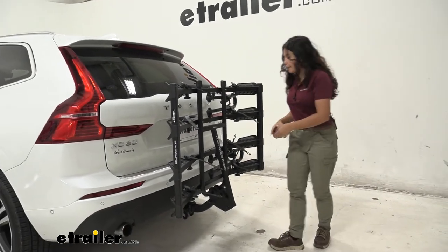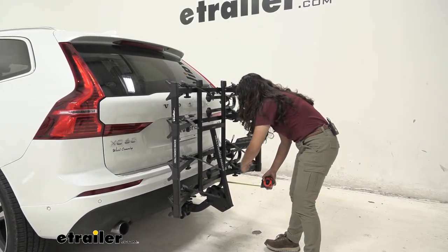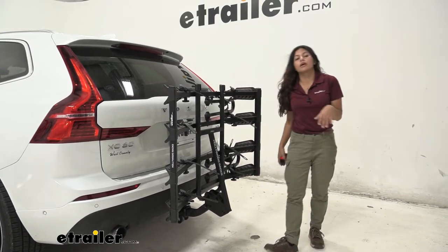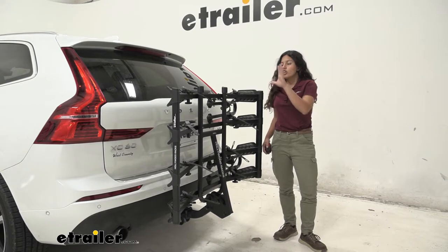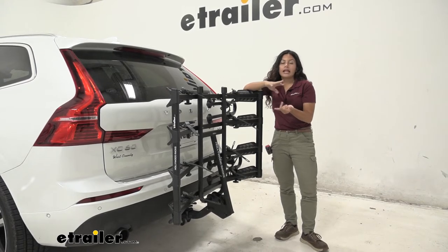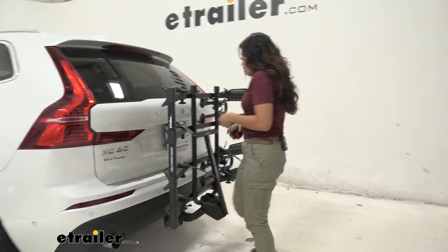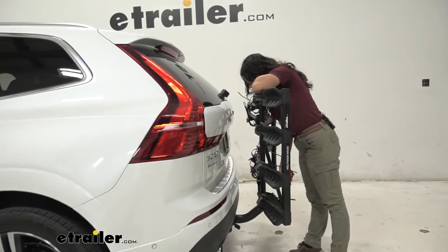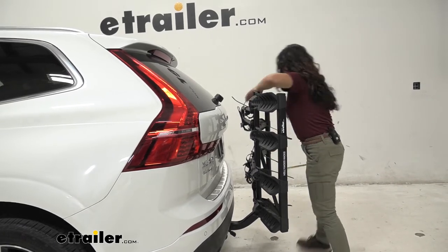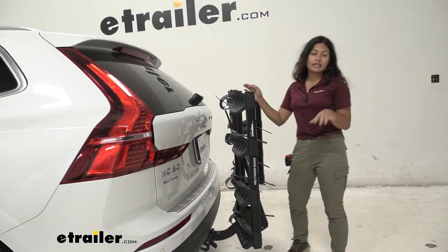With it folded up, measuring from our bumper to the end of the wings, which aligns with the mast, the mast is the furthest point and sits at about 13 inches away from our bumper — a big difference compared to when it was folded down. You'll want it in the portable position to store the rack in your garage or if you're going around town without bikes but don't want to remove the rack. The closest point by the mast has about 4 inches of clearance from the bumper, so no worries about the axle making contact with your vehicle.